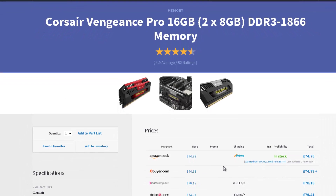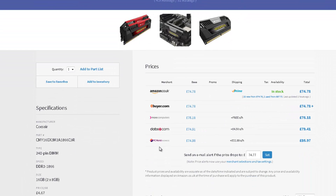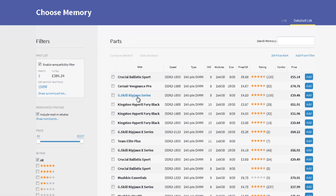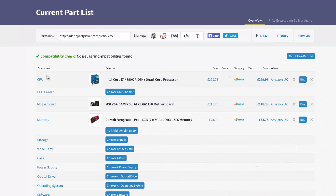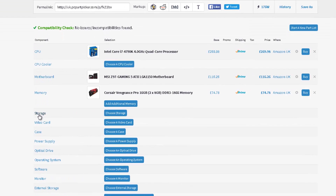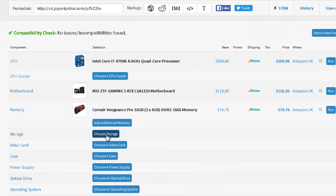We go with Vengeance Pro here for memory. When you click on it, it shows you the different places you can buy it from and the prices. We're going to add that to our build. The compatibility checks come back with no issues.